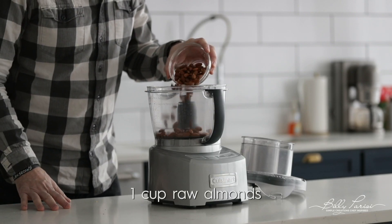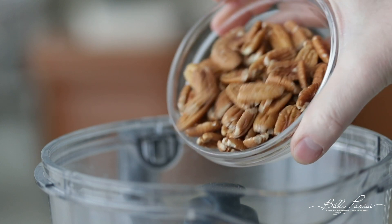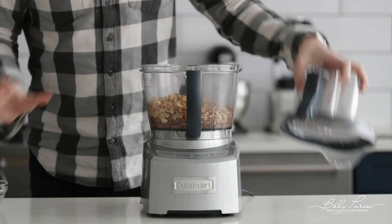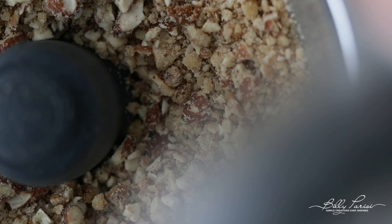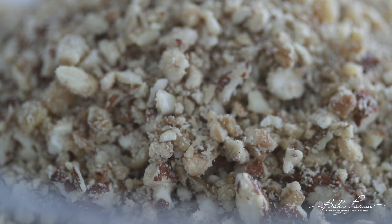To start, we need to pulse some raw nuts. In a food processor, go ahead and add in some almonds, followed up with some cashews, next some pecans, and last but not least, some walnuts. Put the top on the food processor and pulse probably close to 30 times. We want this to be a little bit gritty. The nuts are gonna break down — that's totally cool. The biggest piece of nut you want in there is about the size of half a peanut, maybe like a big piece of rice. Once we're at that point, take it off the food processor and transfer it over to a really large bowl.